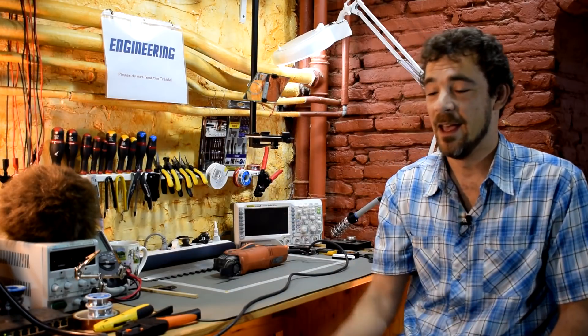Hi and welcome back to Scotty's Tech Info. I'm Scotty with my co-host Cletus, and today it's time for something completely different.